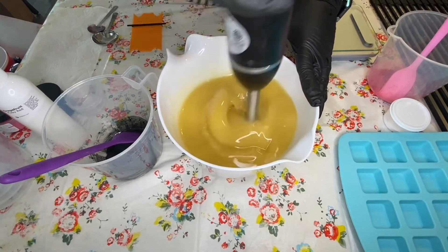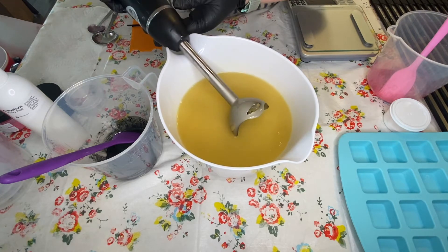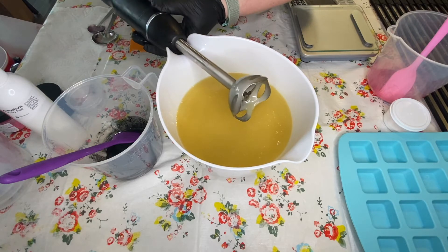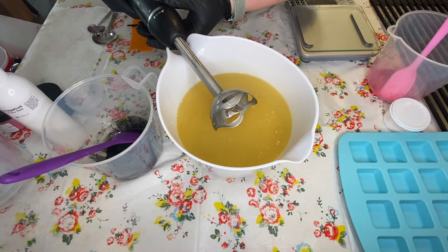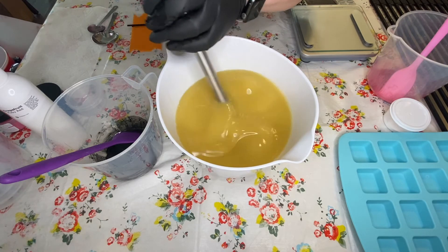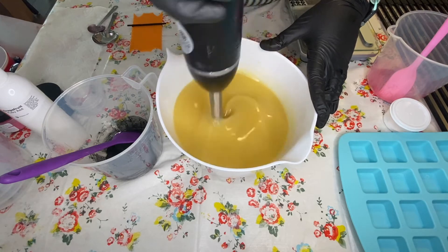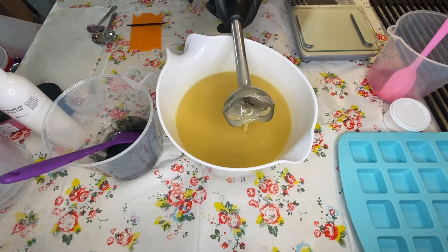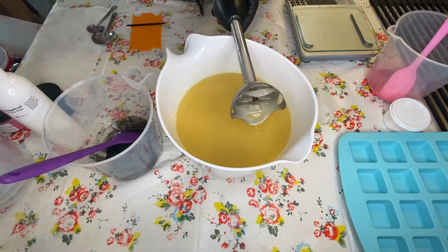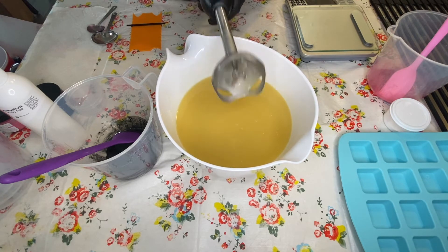I love watching soap swirl. I'm basically going to mix this to emulsion, maybe even a light trace. I actually want my Wicked and my titanium dioxide to be a little thick so that when I plop it in the mold I can scrape it right away, giving me enough time to work with the pink that's going to be the background color.